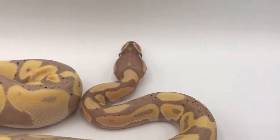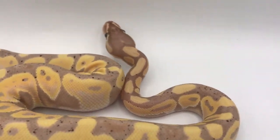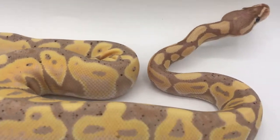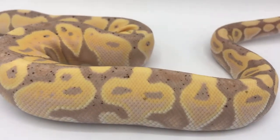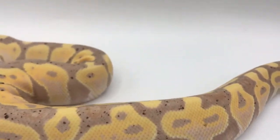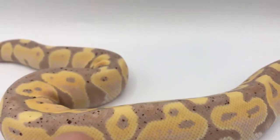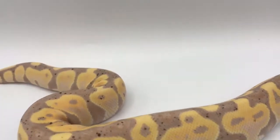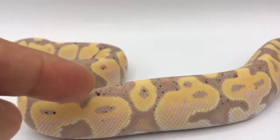We have here a pastel coral glow — this is one of my favorites. If I didn't already have enough of these I would probably keep this one too. What I like most about them is the color, the brightness of it, as well as these little flecks or freckles. The darker black ones, like right here, are great.